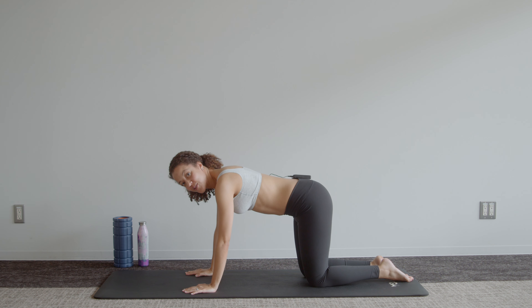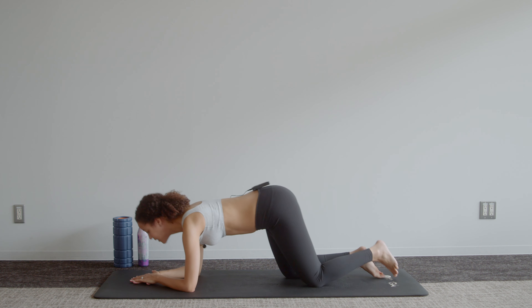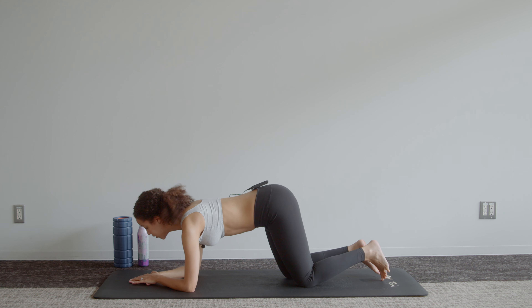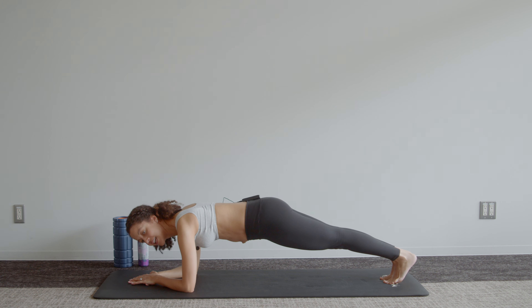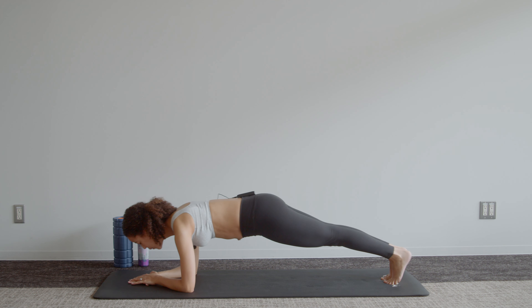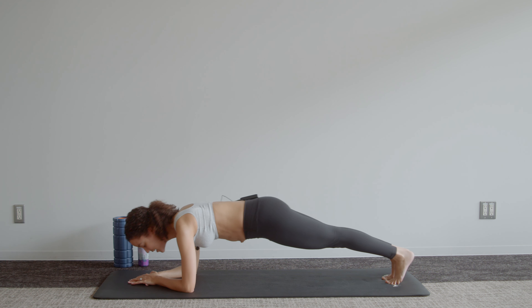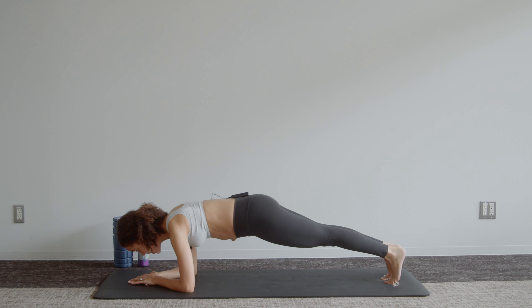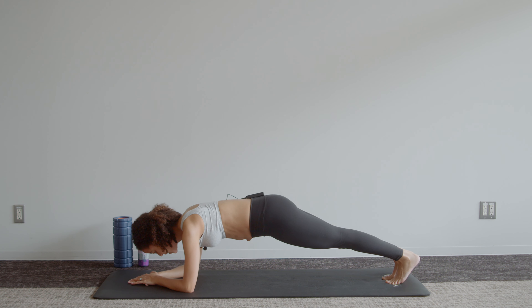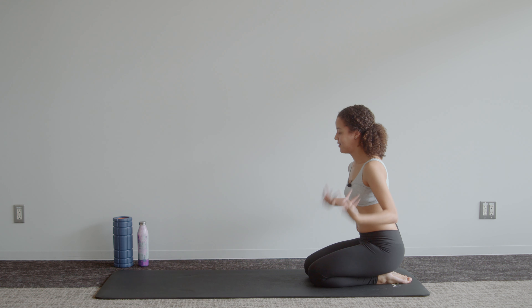We do each of those one more time — sways first. Down to elbows, push out of those shoulders, up onto toes and we sway forward for ten — nine, eight, seven. You can give your glutes a little bit of a squeeze here — four, three, two, one. Release, shake out those arms a little bit.